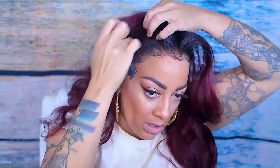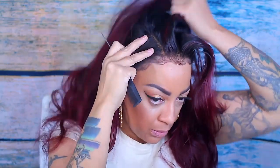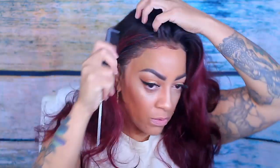Look at that hairline — is she cute or what? I wasn't sure if I wanted a middle part, but this unit is still cute with or without one. Look at those roots — nice and dark. She is rather cute. This unit is bomb — I feel like a diva when I'm wearing it.